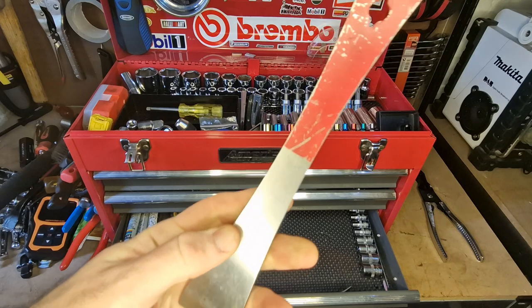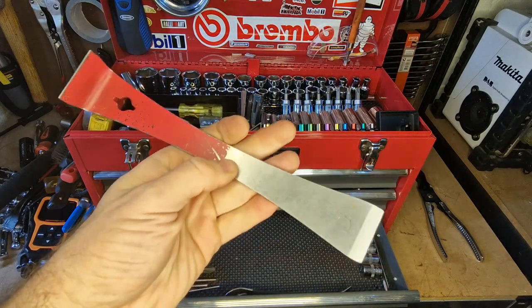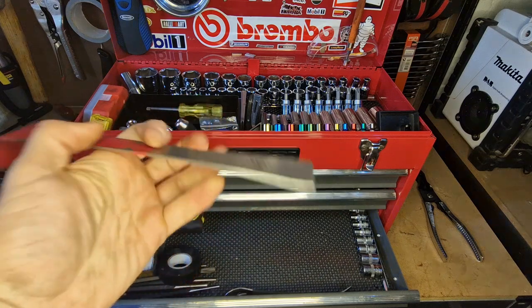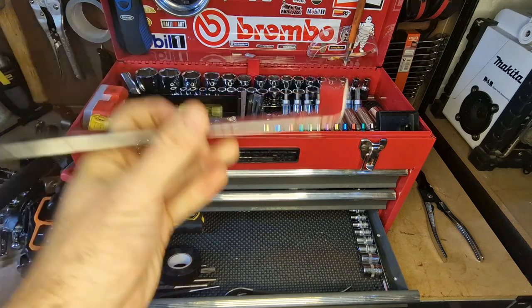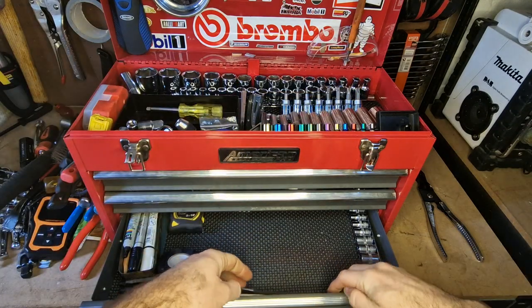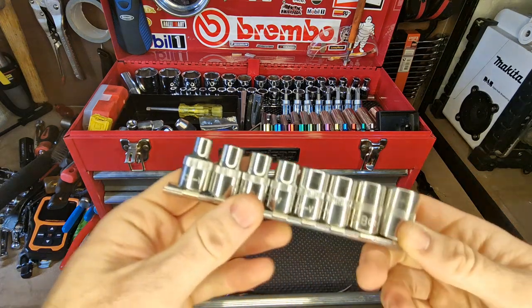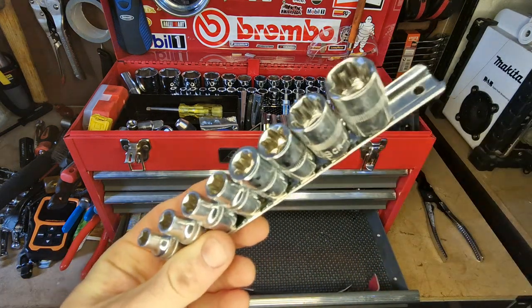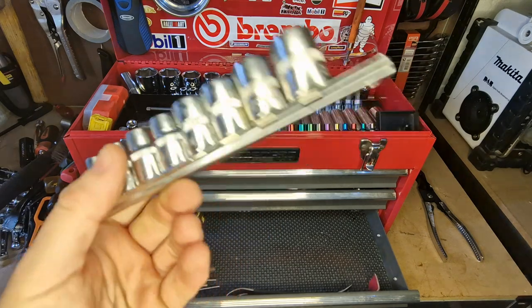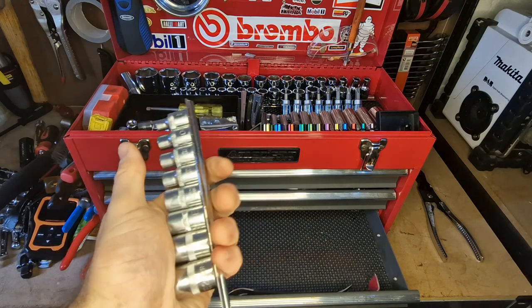I also keep one of these mini pry bars — I mention these in quite a few videos. Really cheap, really useful — good as scrapers, good as little mini pry bars, just really handy to have. I've also just taken over a small Japanese car and I hear they use star bits, so I've got those in there because I think I'll be using them quite a bit coming up.